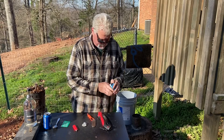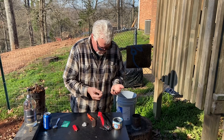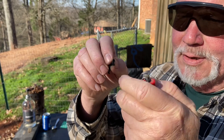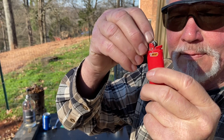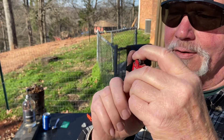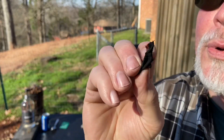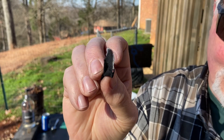Empty Bic. We're going to roll this one up, stick it down in close to that striker wheel, and hold it in there with my index finger. You better be saving those empty Bics, especially if you're in a survival situation.